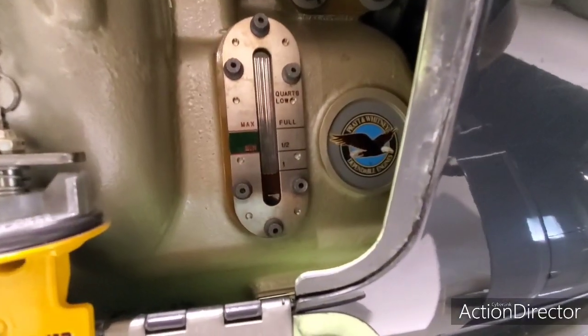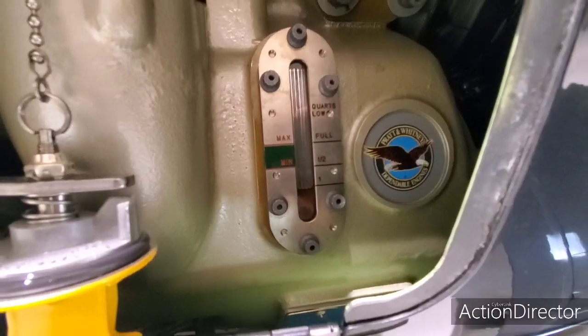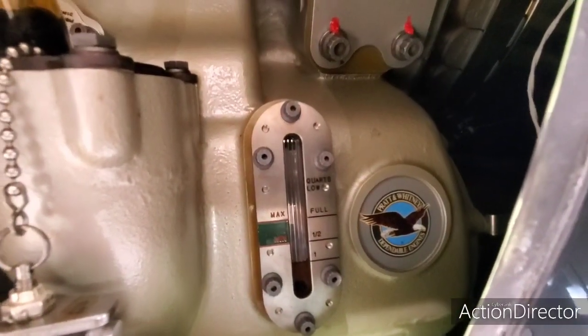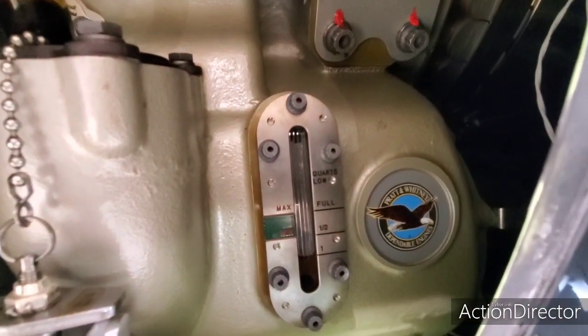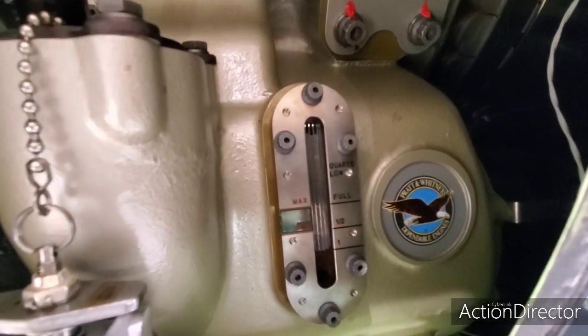Here's where it is after we added half a quart, and that is truly about right. It'll be above that one line. They put a minimum and maximum on there, but what's funny is they'll tell you not to add oil if it's below the one, and don't bring it over the minimum line because you'll just blow oil over the bottom of the engine.